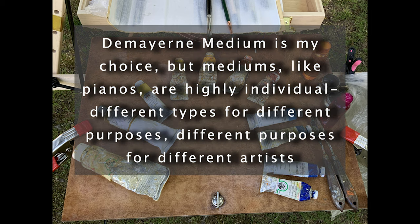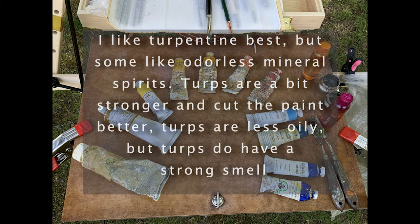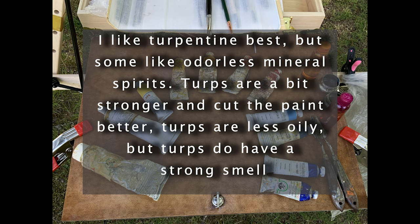When it comes to medium, my medium of choice is the Maillard medium. I like to say that mediums are like pianos or violins — they're highly individual, and there are different types for different purposes and different artists. Some piano players like a bright jazzy piano, some classical players like a more muted warm piano. I work with turpentine; I like it best. Some odorless mineral spirits are pretty good too. Turpentine is a bit stronger, cuts the paint better, and is less oily, but it does have a strong smell — though if you're painting outdoors, that's often not an issue.